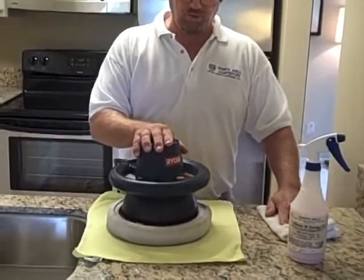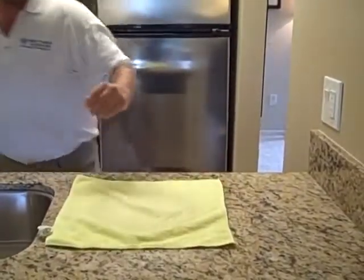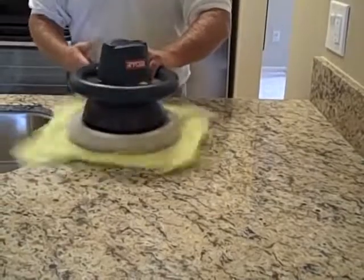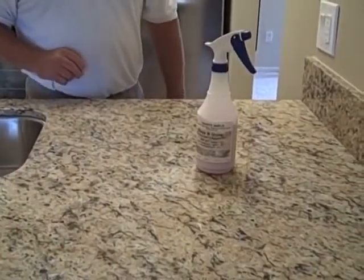We're about to finish this project off with Clean and Shine, which you can use daily or monthly — it doesn't take very much. To make your sealing job easier, we have a buffer available online from Granite Shield. Just apply a light mist, spread it around, lay out your microfiber towel, turn on the buffer, and let it spin — nice and easy. When you're finished, your granite will be smooth and silky. Thank you from Granite Shield, and happy sealing.